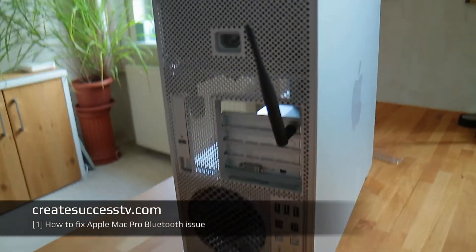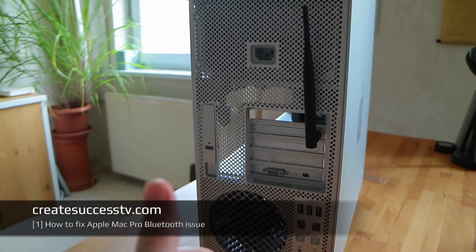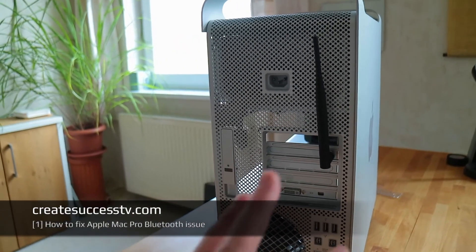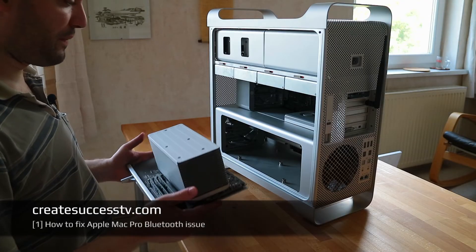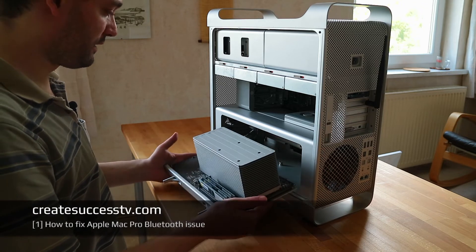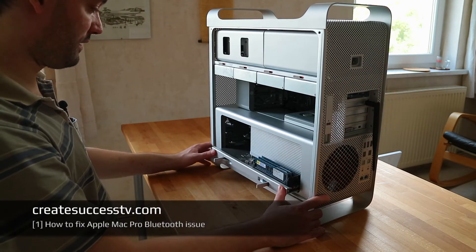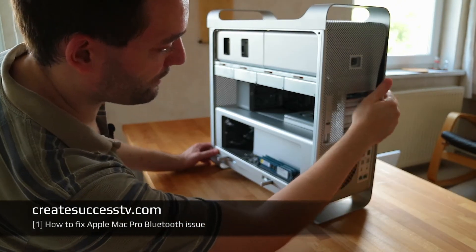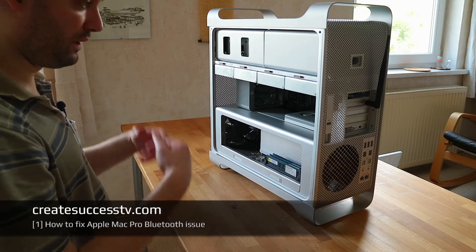Looking at it from the back, that's really all it takes - just put an antenna on here and Bluetooth works really well. It was a really easy and inexpensive fix, about ten dollars, and Bluetooth works excellent. Now I'm just sliding the board with the CPU back in, and we're ready to continue.